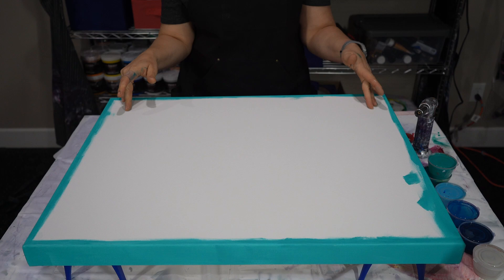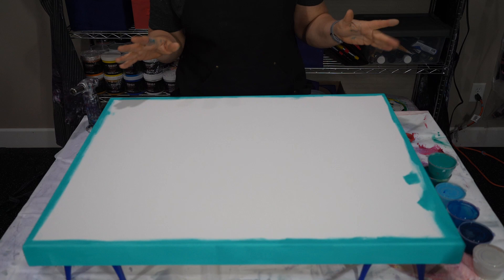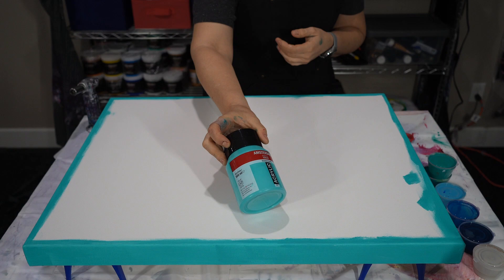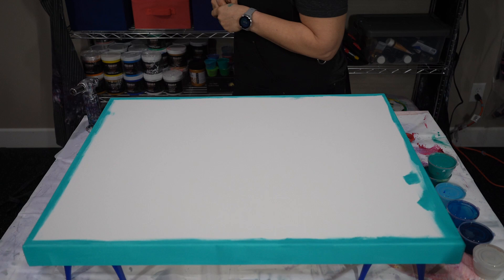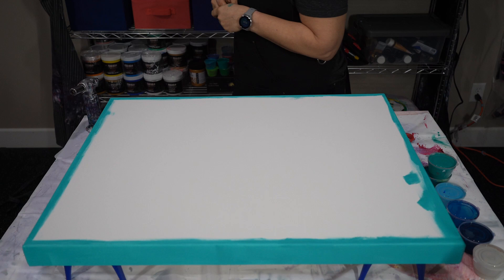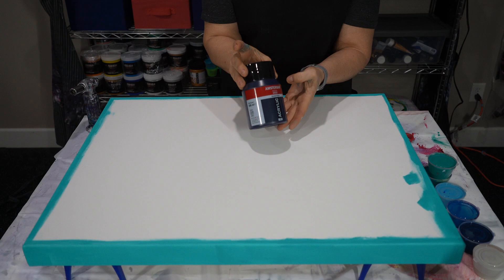As you can see, we've got a 22 by 28 canvas — so it is a large one. We are going to do a Dutch pour, and I was feeling like some Tiffany blue. Amsterdam makes a color called turquoise green, and this is the color that is reminiscent of that Tiffany blue to me. So that's what we are going to start with. We've got several colors — some are custom mixes that I've done and some are not. We've got greenish blue from Amsterdam. Love that color, it's very pretty.